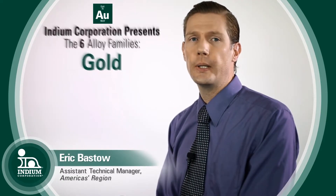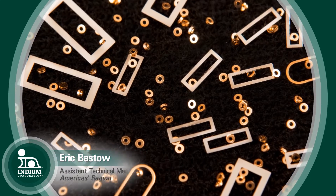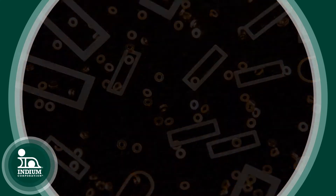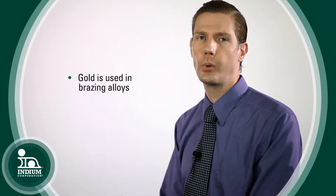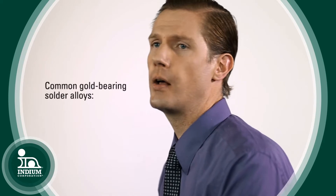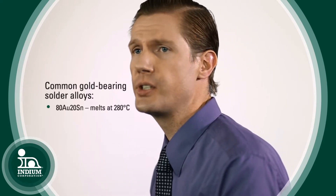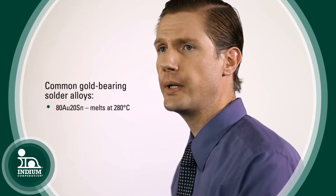Gold is very useful as a soldering material when used with alloys. They have very high melting points, and for that reason gold-based alloys are sometimes referred to as brazing alloys, because brazing alloys are the next step above solder alloys in terms of melting point. The most common example is 80% gold, 20% tin, which melts at 280°C.